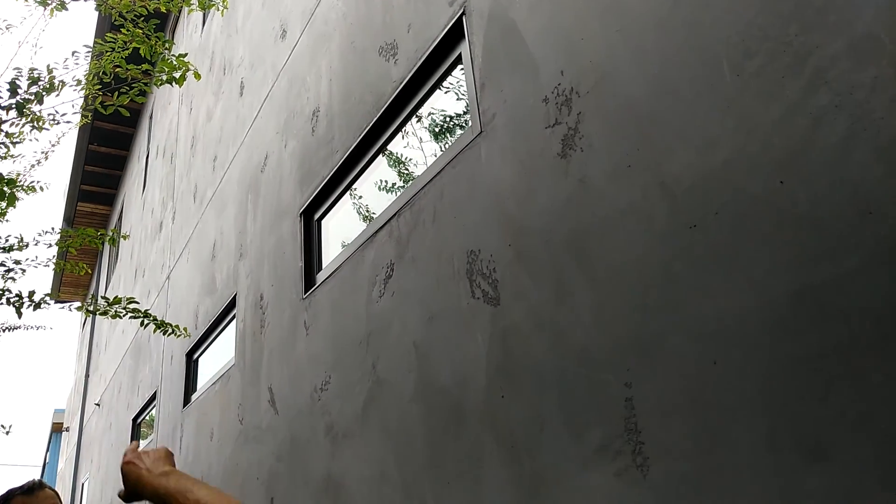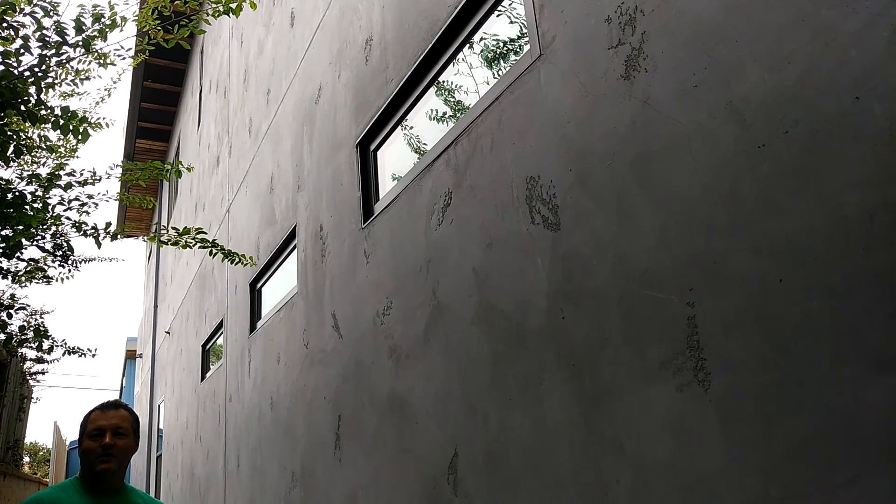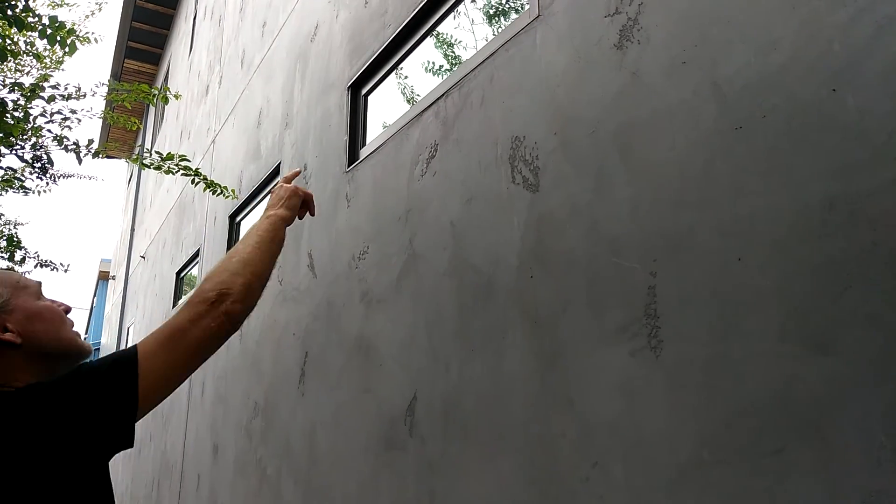I wanted to do it on this side. I had people tell me, 'Oh, you don't need expansion joints every 144 square feet,' which is what Portland Cement recommends. So I said, just do what you'd normally do, because I'm not going to see this wall. But now I've got a case study — people can come see what happens if you don't do them. You can see the corners. So do your expansion joints — otherwise this is what happens.